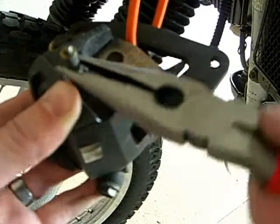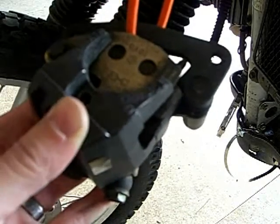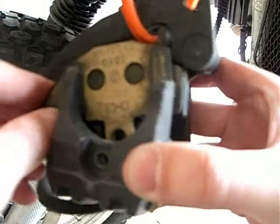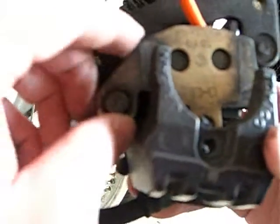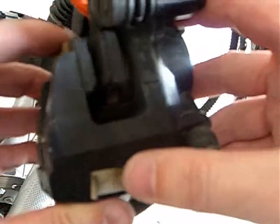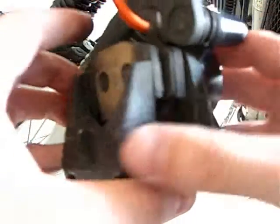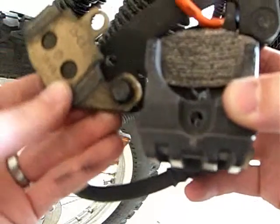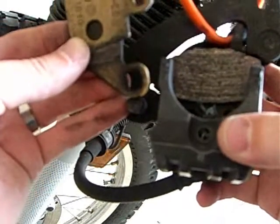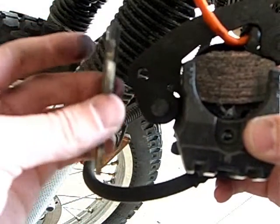Then again, if you are a mechanic who likes to charge an arm and a leg, you probably don't like the idea that we're doing this ourselves. But if you're a cool mechanic, you'll be all right with that. So that just kind of flips down in there. It says something about pushing so the piston is compressed and your new pads will fit on. Isn't there supposed to be a warning strip on there? That's looking pretty bare.